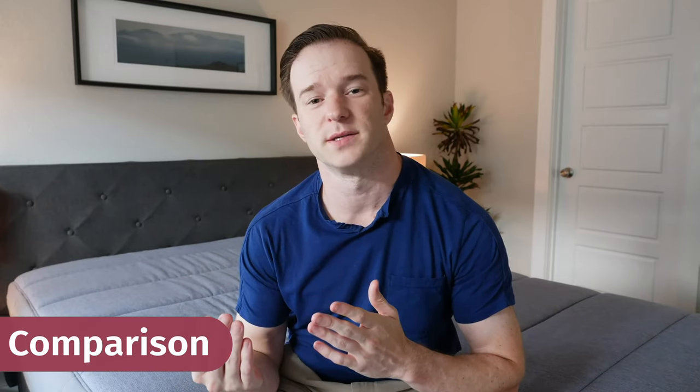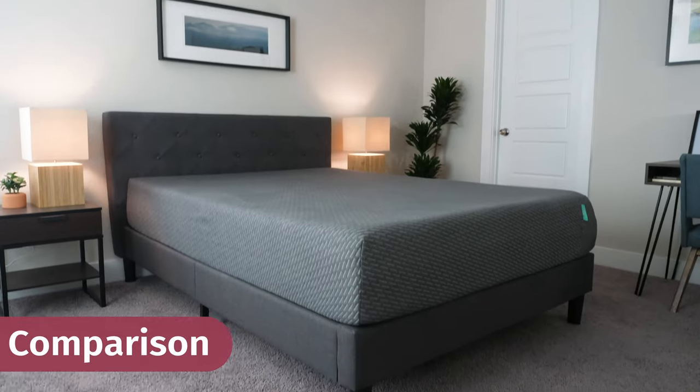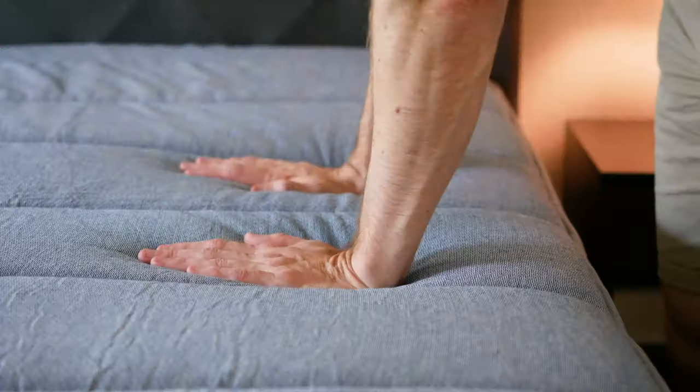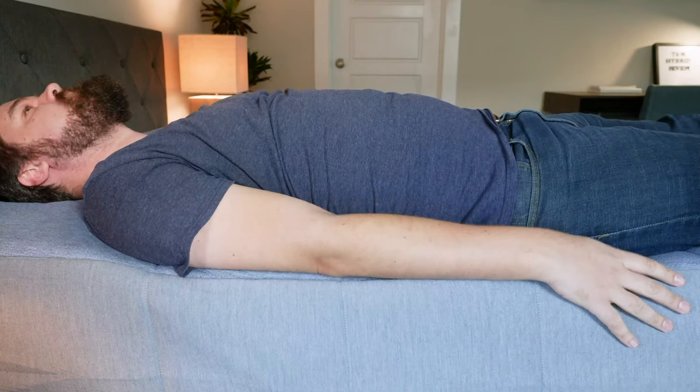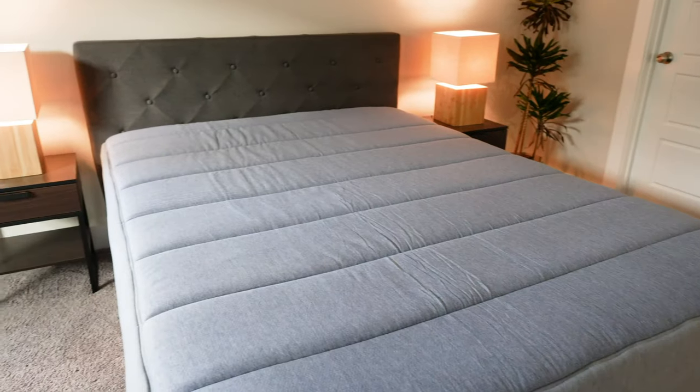If you're looking at the Tuft & Needle Hybrid, you'll notice that Tuft & Needle also has the original and Mint mattresses that are less expensive. Which one should you get? With the hybrid, you're going to get more out of it — it's definitely a better mattress overall. It's going to be more supportive, with pocketed coils instead of foam in the support layer, micro-coils, more layers, and probably better edge support. Cooling will be about the same. The firmness is actually pretty similar to the Mint and close to the original. If you're heavier or have higher support needs, I'd definitely go for the hybrid. It's a step up in price, but in my opinion it's definitely a better mattress overall.